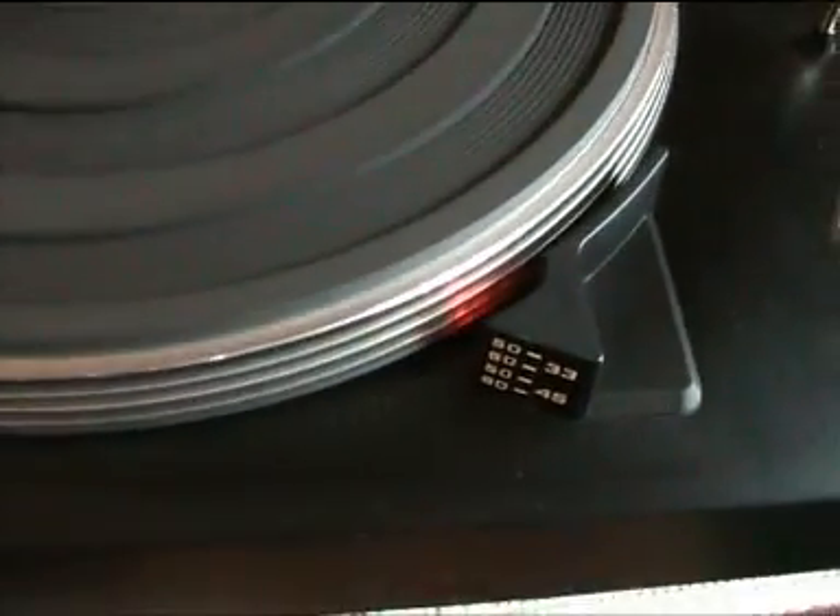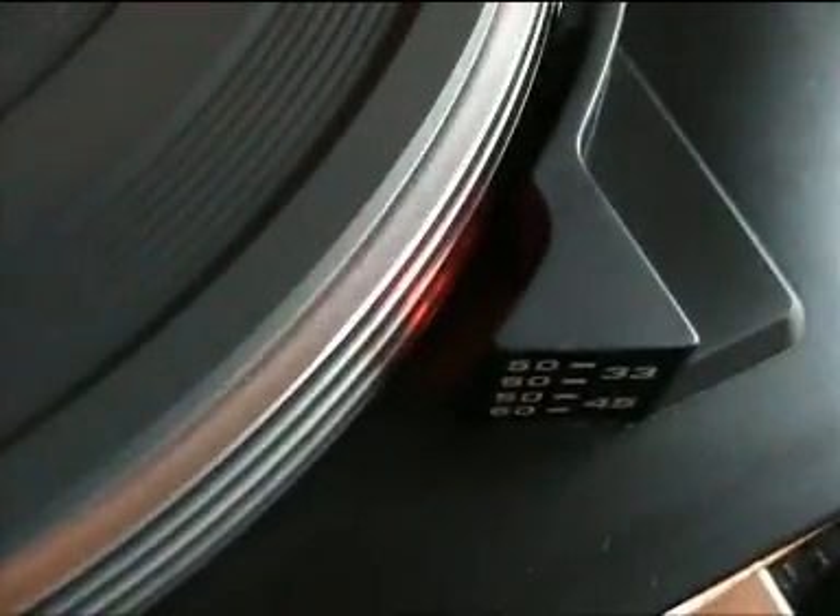One thing I noticed before was that the little neon light would never turn off. Even when the record player was turned off, it would still light up just a little bit — not as bright as when the record player is turned on, but it would still light up. But now without the capacitors, if we turn it off, you can see it goes off completely.